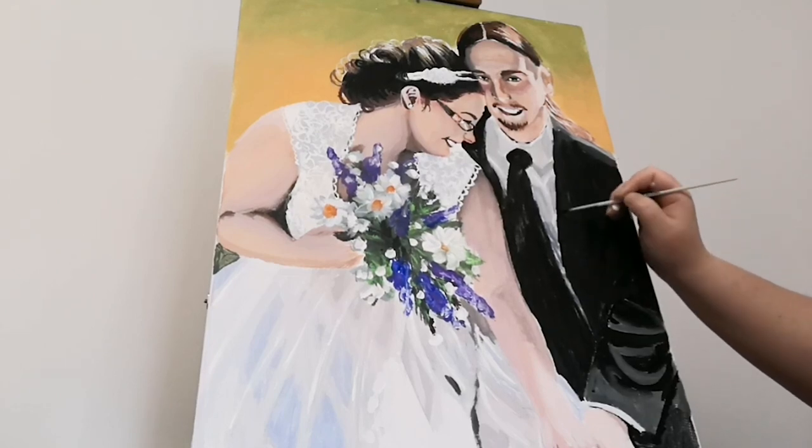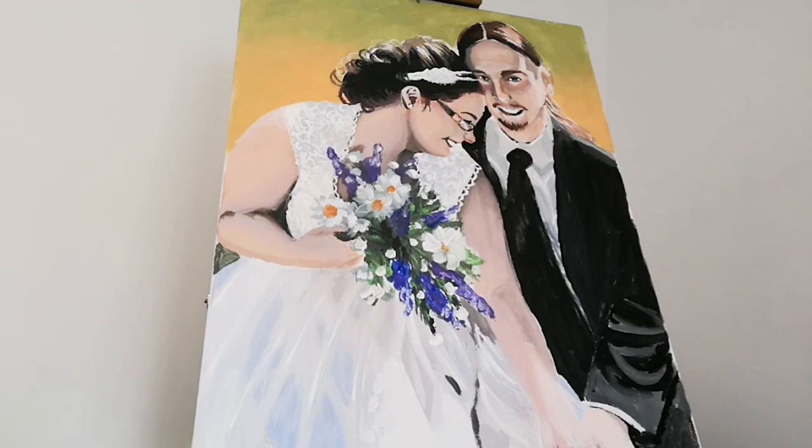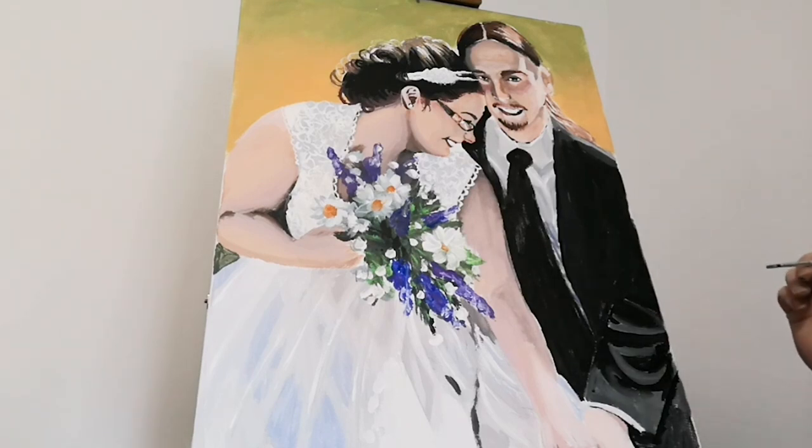I'm taking a little paintbrush and I'm filling in the edges. I'm also going to be adding a little bit of detail on the tie and this is the end of my three-part video.